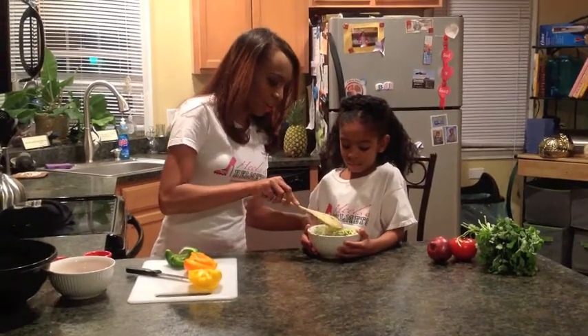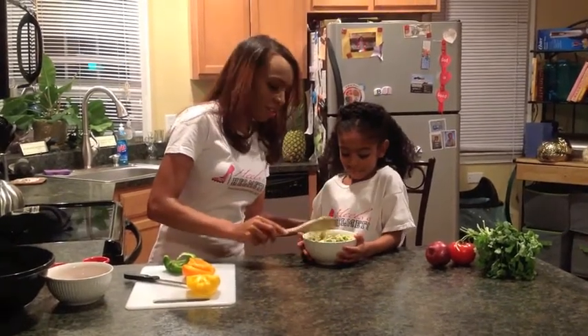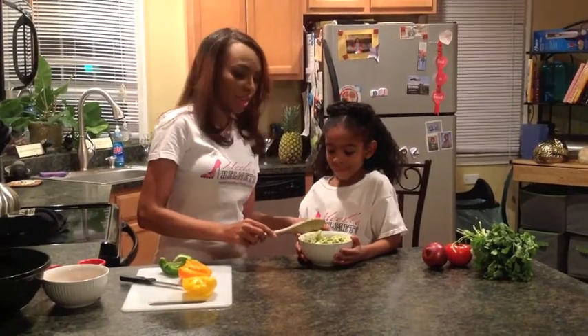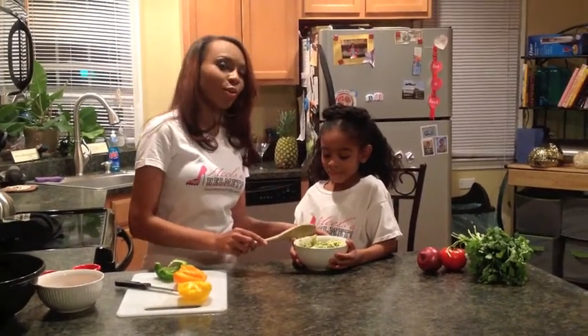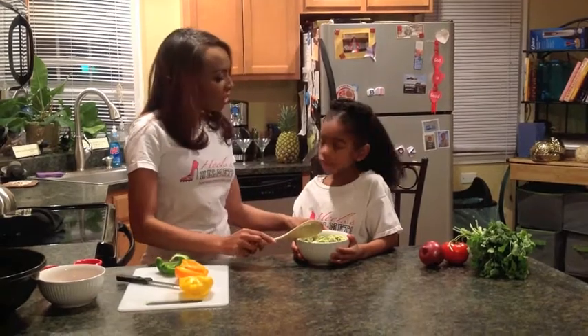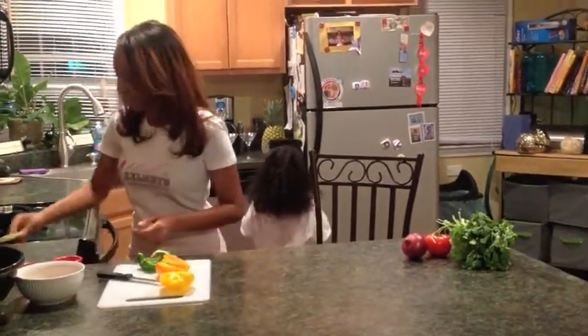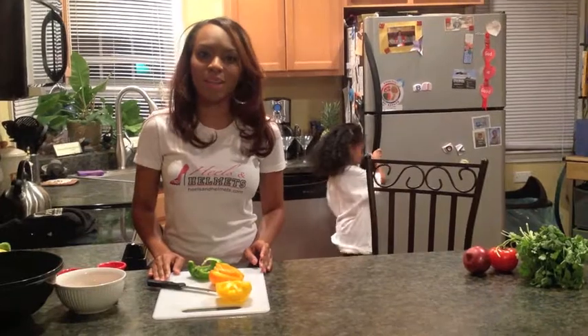That looks perfect. We have pulled out all of the avocado and it is now marinating in lime juice. Two avocados and a quarter cup of lime juice. Will you please put that in the refrigerator? Thank you. While our avocados are marinating in lime juice, we're going to move ahead and cut the rest of our vegetables.